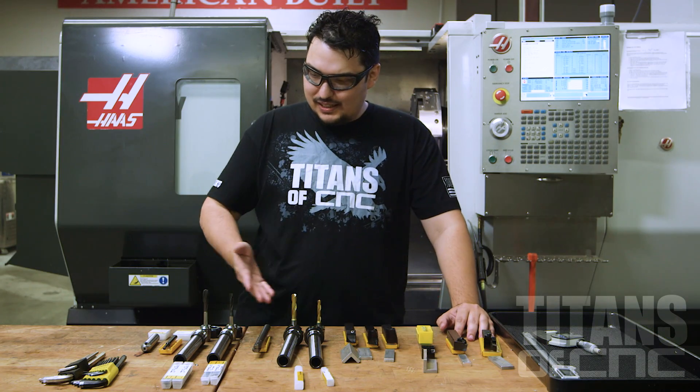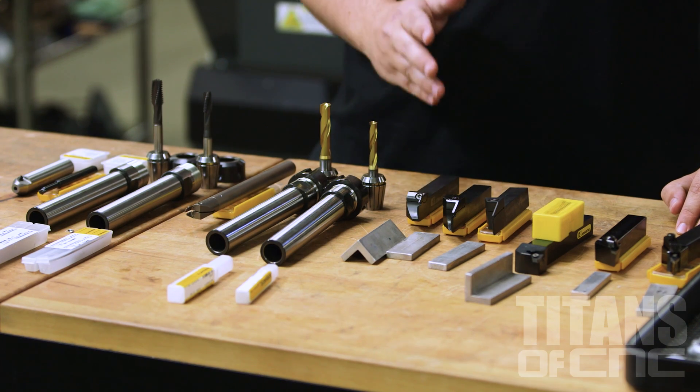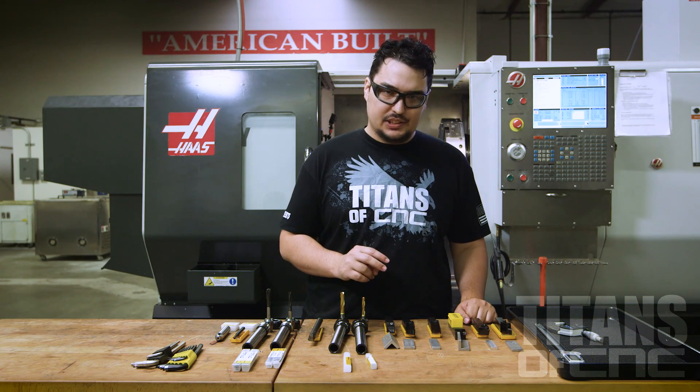I've got all our tools here laid out from Kennametal. We're going to go through each tool, what they do, how to install them, and how to touch off the tool.